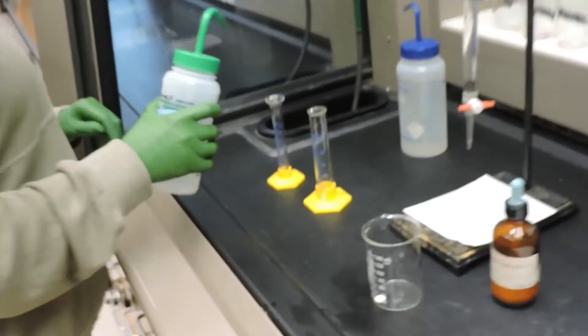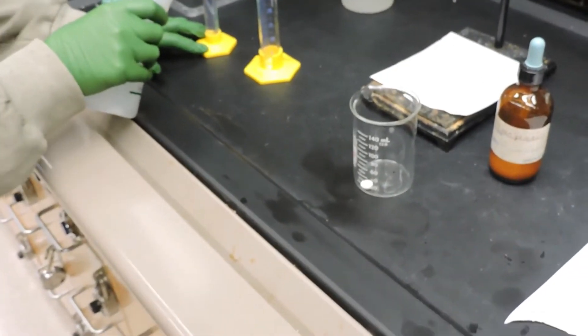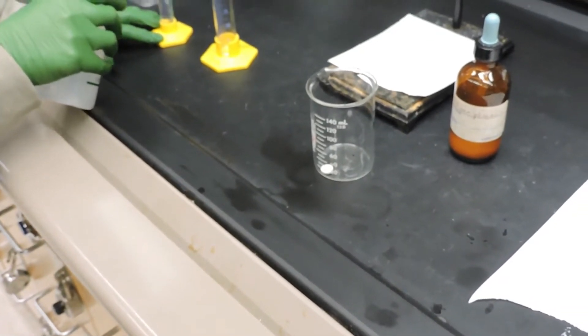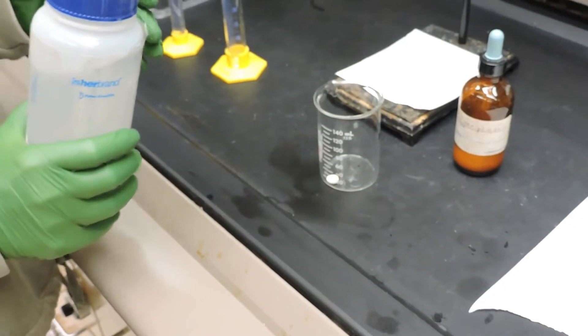In order to titrate the commercially produced aspirin, we put one tablet into a beaker. To this tablet, we'll add three drops of water and let the tablet absorb the water so we can crush it into a powder with a stirring rod.